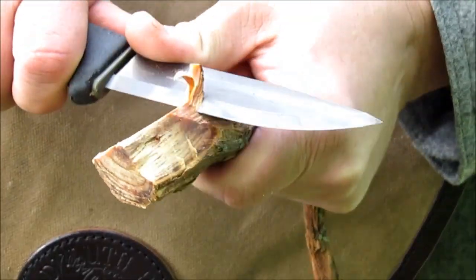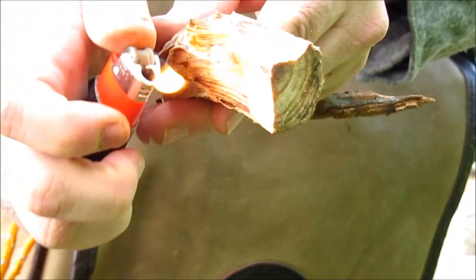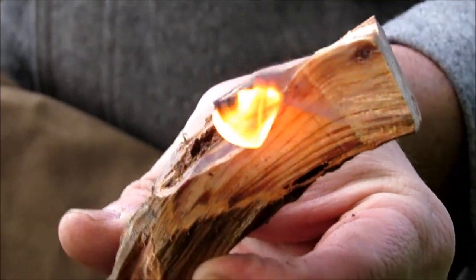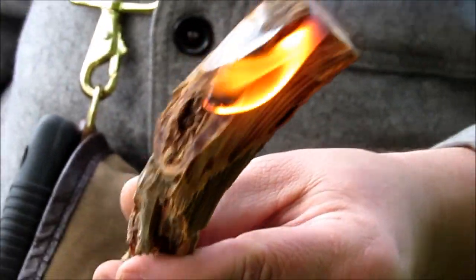Now you can just shave off a couple little pieces of this. This is an excellent fire starter. You could actually make a torch out of this thing if you needed to.